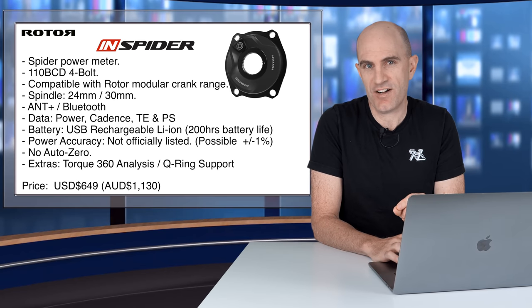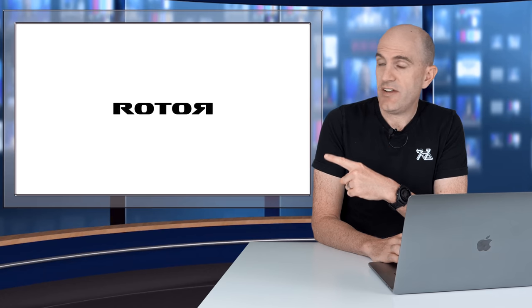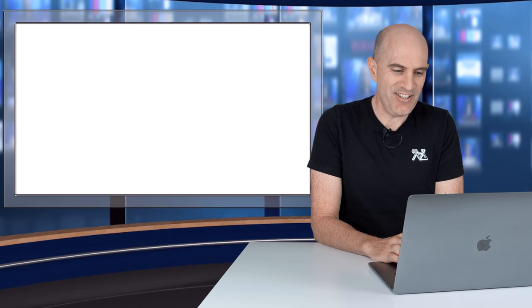Today it's about the core function — at the very base level, is this a good power meter for reporting power? A few days ago, Rotor uploaded a video to YouTube which explains everything nicely and visually about what I've discovered.